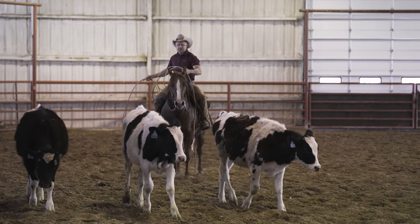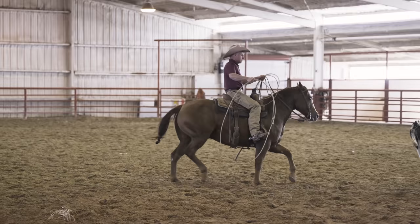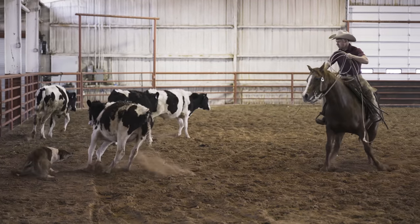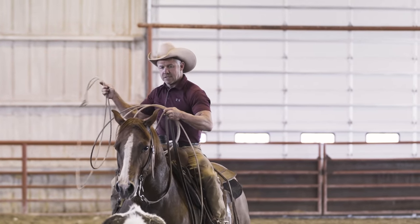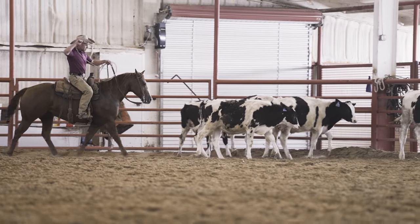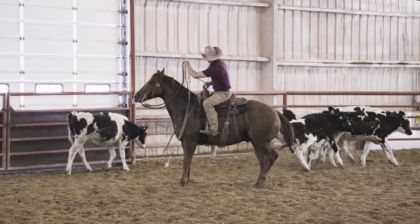I haven't roped off him in a long time, so I'm just going to swing a rope here and track the cow a little bit. He's pretty confused on what we're doing. We might have some action now.